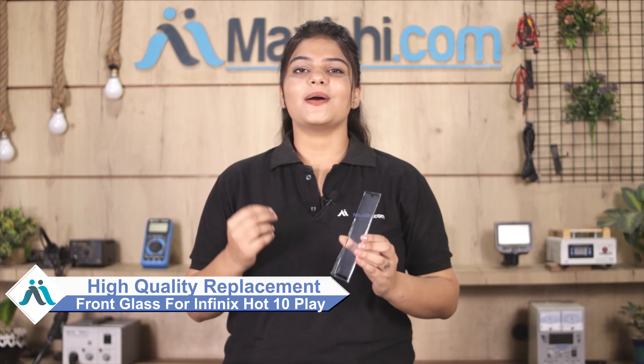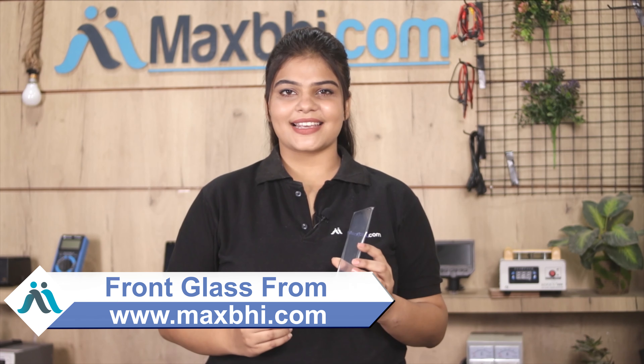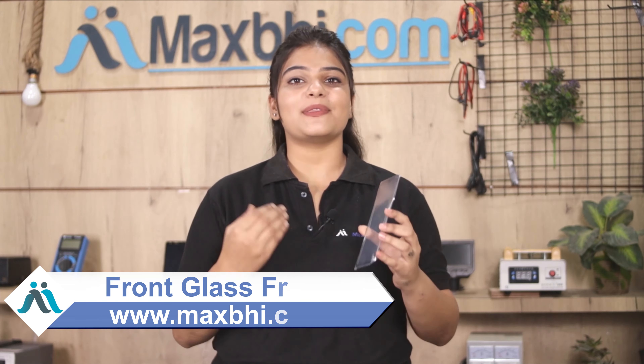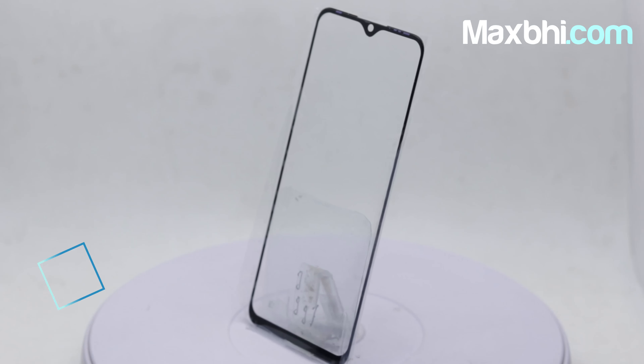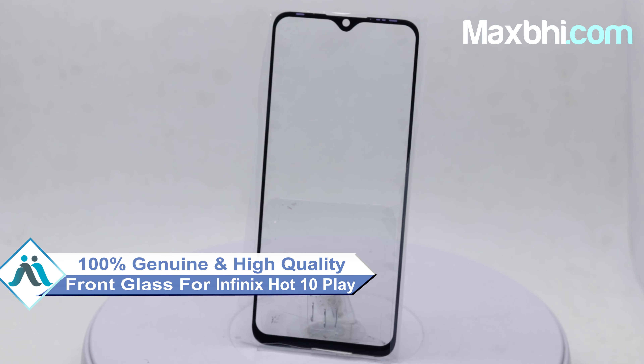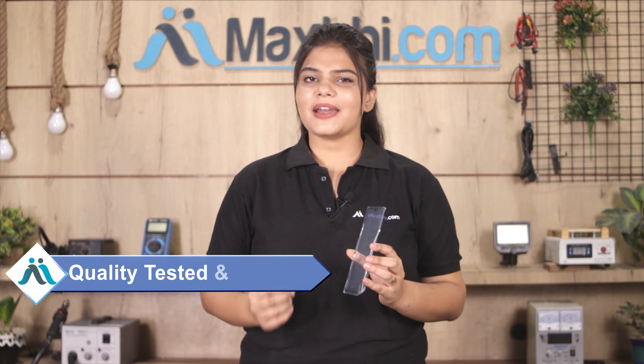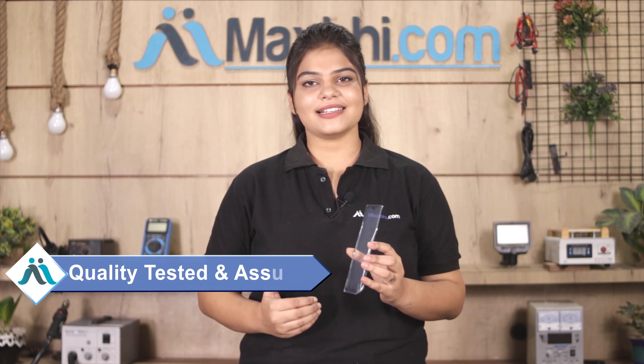You can fix your phone yourself at home and get it repaired by any professional very easily. You can buy from our website MaxBee.com for the Infinix Hot 10 Play at a very low price. This front glass is a 100% genuine quality product which works similar to your original product with a perfect fit for your Infinix Hot 10 Play. This front glass is checked after quality assurance, after which you can buy the front glass.